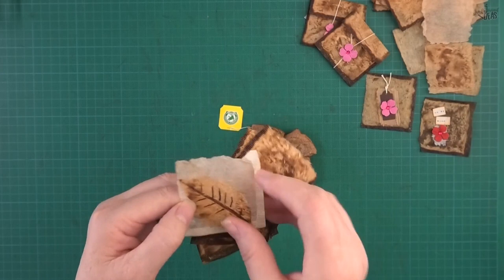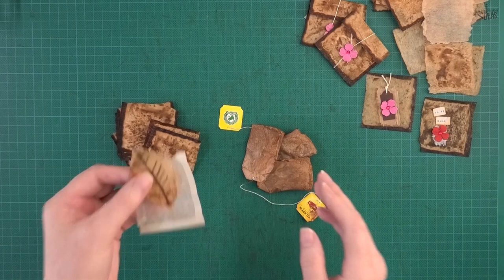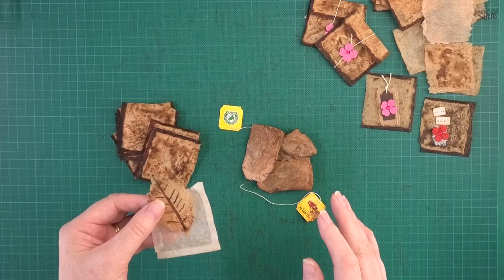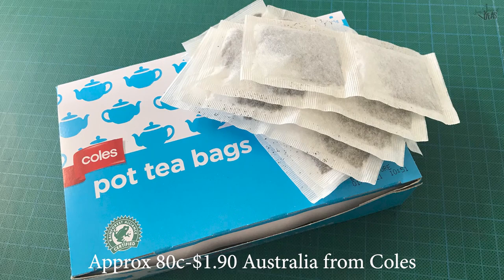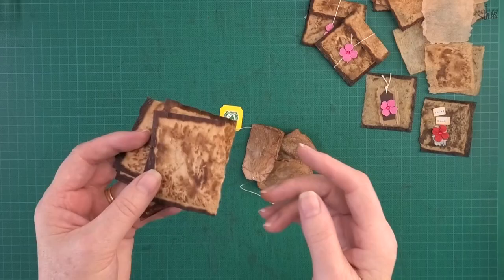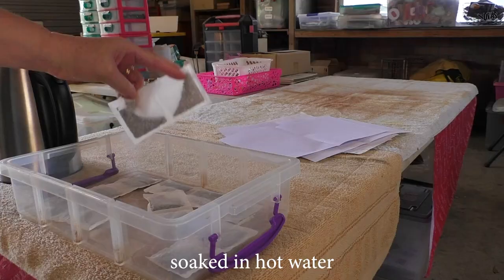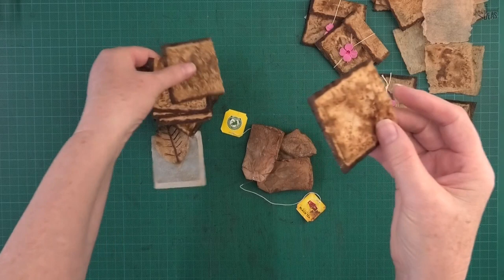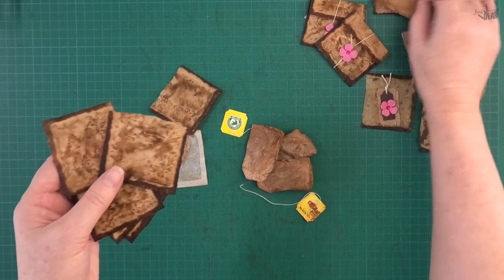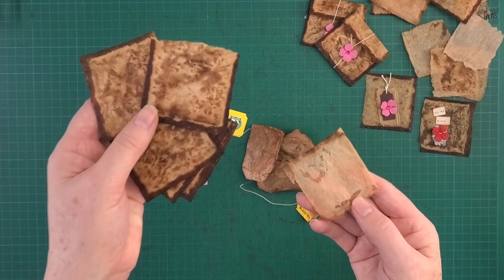I've got all of these tea bags. I save tea bags all the time — doesn't matter whether you drink coffee or tea. Tea is so cheap, you can buy boxes like this and just empty the tea out. You can see that I've soaked this in tea. I've torn off the top of the tea bag and emptied out the tea, then dried these in the oven to finish them off.